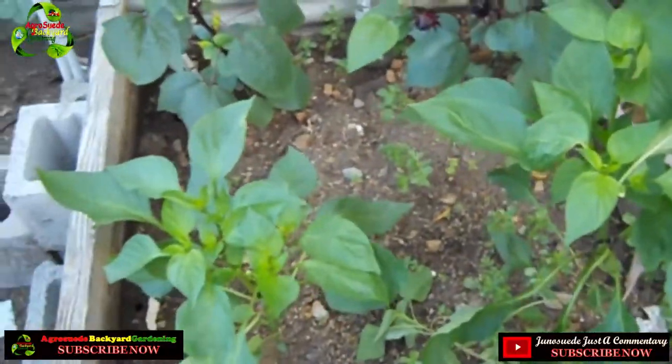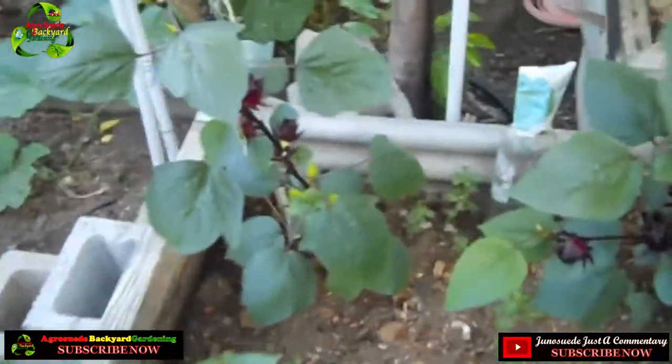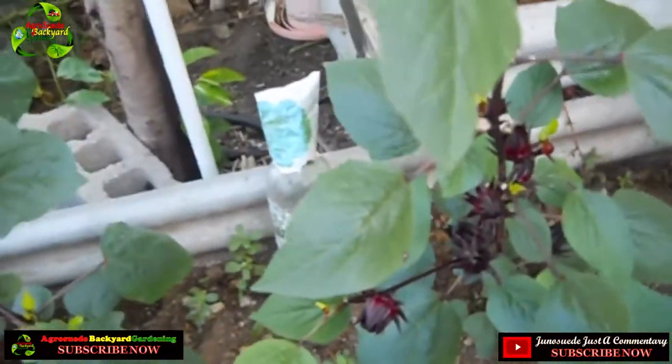I'm going to show you my beautiful sorrel and sweet peppers. I harvested the soil from this bit right there, then pruned it on top, and it's obviously sending out new leaves so it can start producing new fruits again. I planted this after Hurricane Maria and managed to harvest some from it, and look — it's going to possibly flower again.